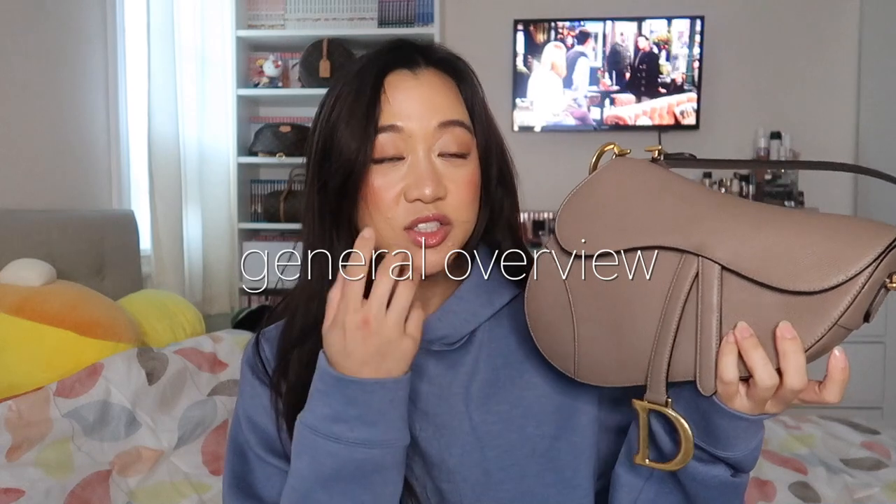Hi guys, welcome back to my channel. In today's video, we are going to be reviewing the Dior saddlebag. If you're interested to see what I think, just keep watching. We're going to start with the general overview of this bag.